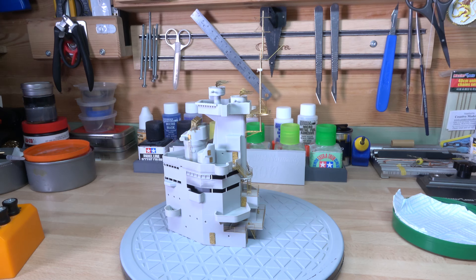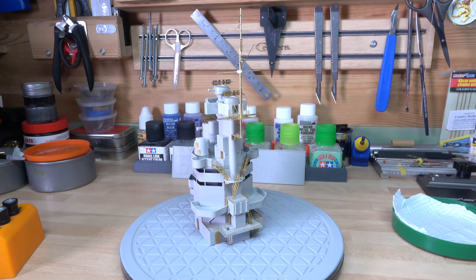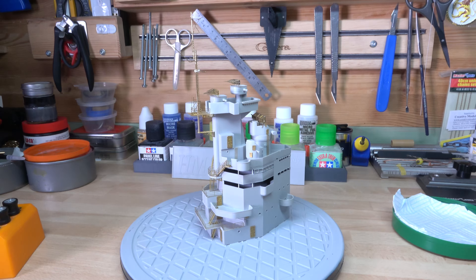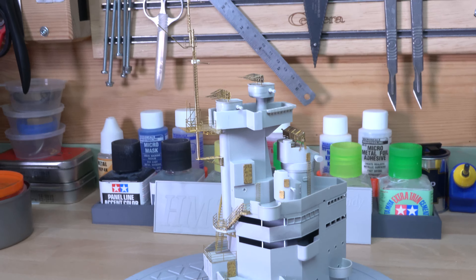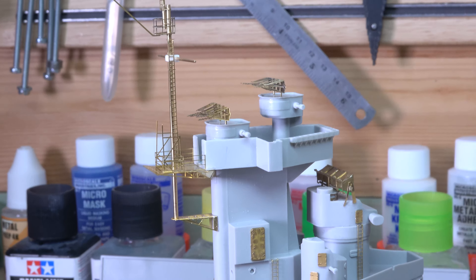I've also got the Mark One PE set coming for that, along with the deck. I've also already got the Eduard set for it, but I'm going to keep that as a backup. If the Mark One set works all the way through I will sell on those six Eduard PE sets - that's not a problem. So that's where I'm going. I'm now going to go down to the bench for the second video I did. Thank you very much and I'll catch you in a couple of seconds.